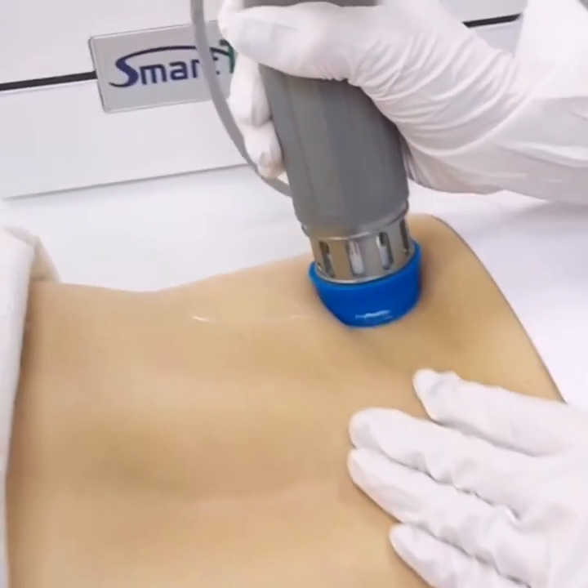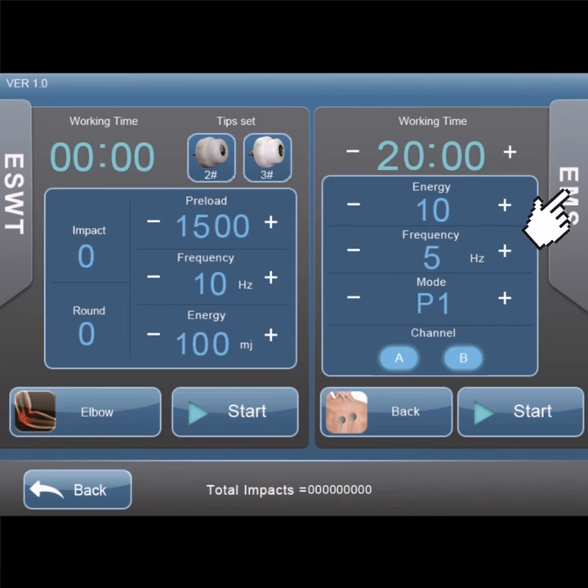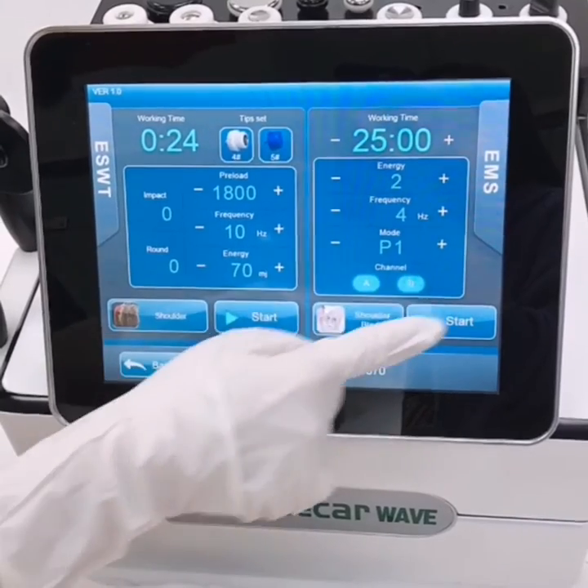Depending on the body weight of the client, you have to increase or decrease the intensity of the shock wave energy and frequency accordingly.